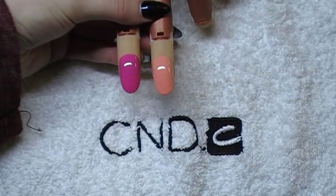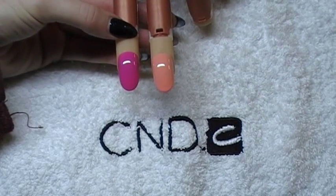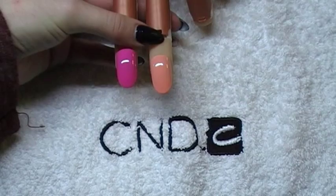Okay guys, so to achieve these two looks, what I have on this nail is two coats of Hot Pot Pink CND Shellac, and on this one I have two coats of Salmon Run.